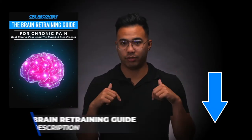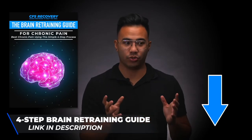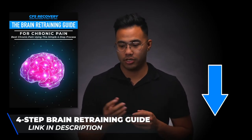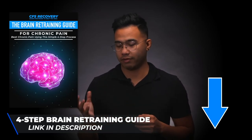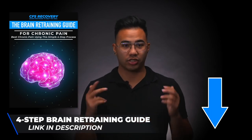If you have any questions about this, I also have a simple brain retraining guide in the link below. I break it down into four very easy steps and there's a visual as well, so you can see how to do it. You can keep it on your phone as a guide. It's a brain retraining guide for chronic pain — just click the link below to get access.